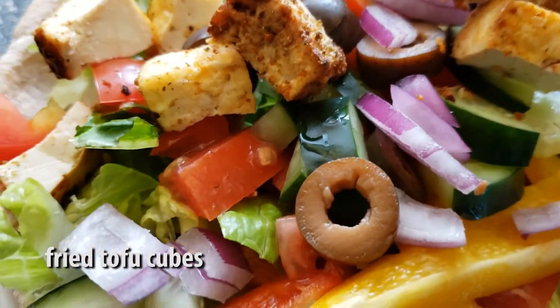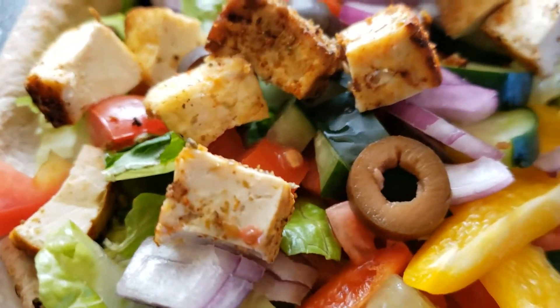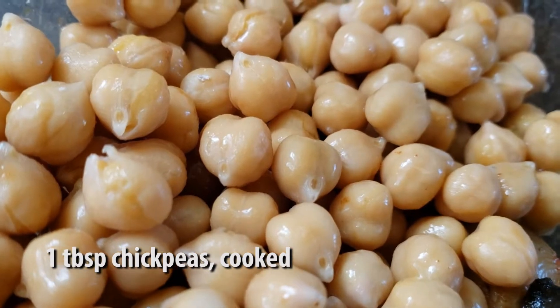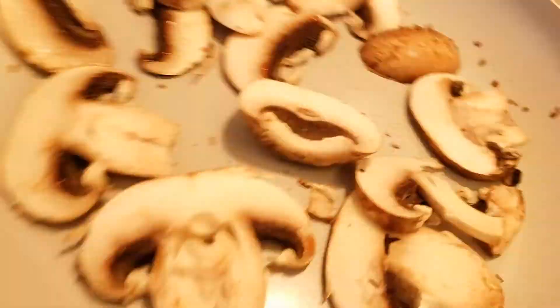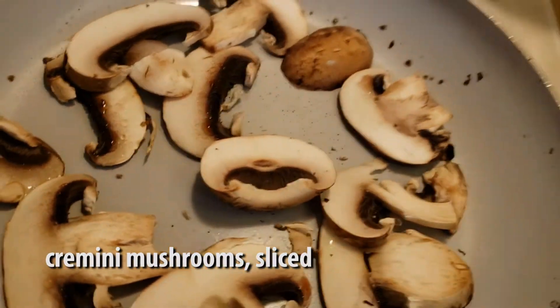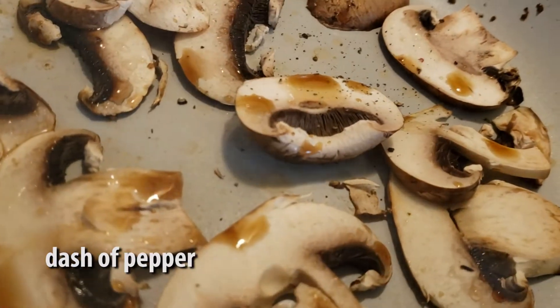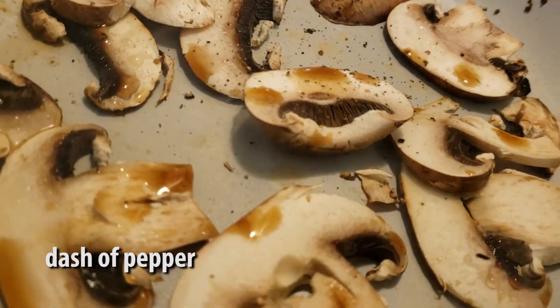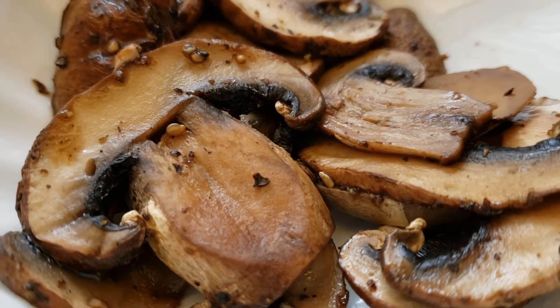Then we're gonna top it off with some fried tofu — this is our peanut fried tofu, you can check out the video for that right here. We're gonna add a couple chickpeas as well. Finally, we're gonna sauté some sliced cremini mushrooms in a saucepan with some soy sauce and some pepper, just sauté that lightly for about five minutes, and toss that on there as well.